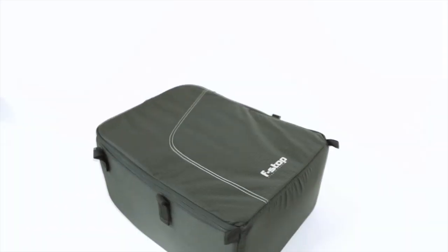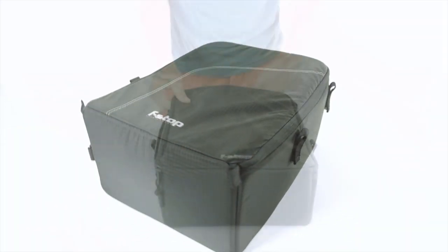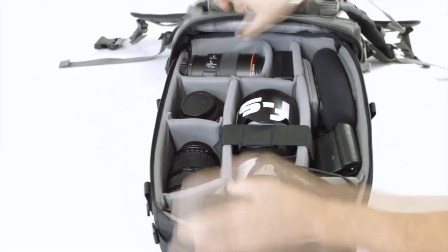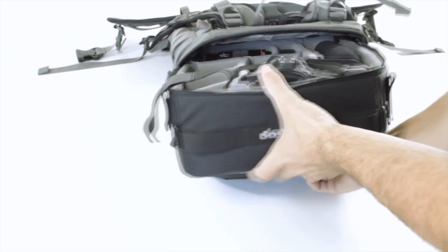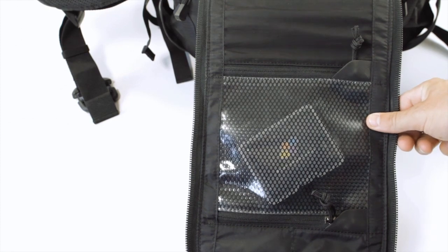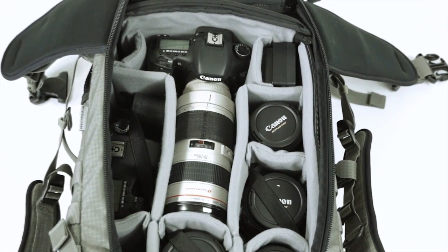The internal camera unit, or ICU system, is the foundation of the F-STOP Mountain Series bags. Designed to fit securely in the bag of your choice, they'll carry as much or as little gear as you require, organized within padded Velcro dividers. By folding the ICU lid over and inserting it either through the top lid or back panel, the ICU is secured. The back panel provides fast access to the ICU of your choice and offers a location to store filters and memory cards. The Loka accommodates up to a large pro ICU, and each is available separately to meet your exact needs.